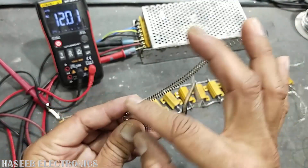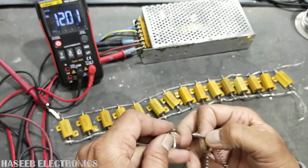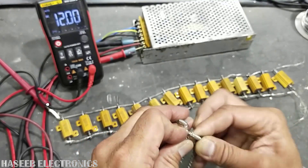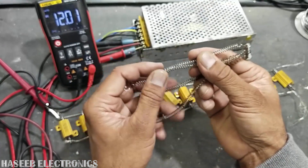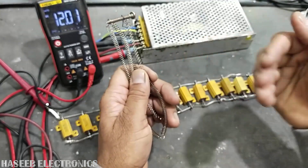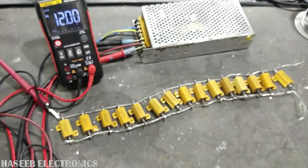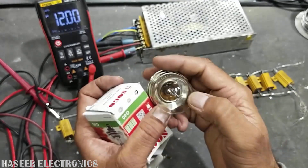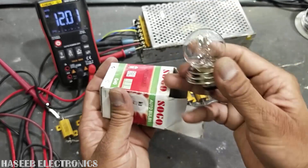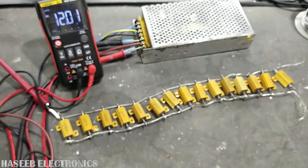If you don't have these resistors, you can also use this heating element. Make 3-ohm resistance pieces and connect them in parallel the same way. For example, four pieces of 3-ohm heating element give 0.75 ohm in parallel, which is less resistance. You can also use car headlight bulbs — 150 watts total, 75 watts per element. Thanks for watching. If the video is good, hit the like button and leave any questions in the comment box. Assalamu alaikum warahmatullahi wabarakatuh.